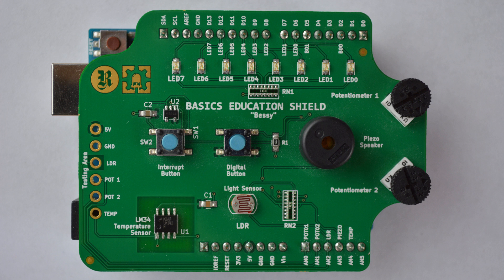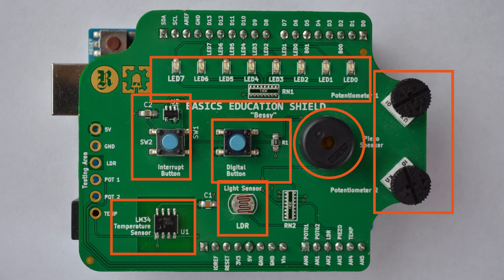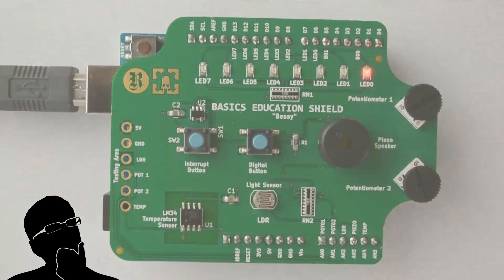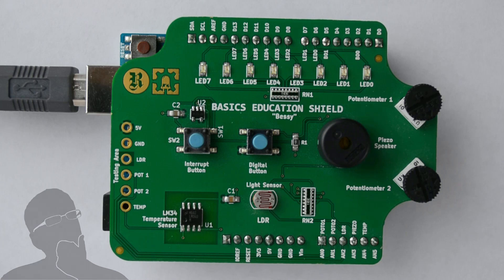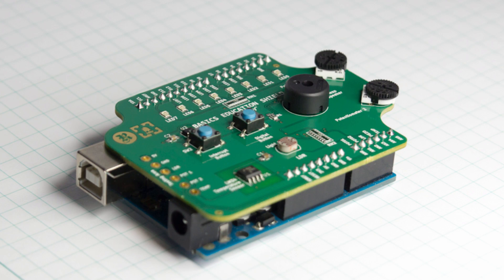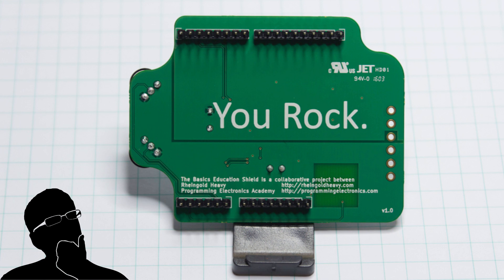That's pretty much it with the board — it's that easy to use. 15 circuits, and there's a key right there on top of the shield, so if you ever forget which Arduino pin you need for a circuit, just look right at the board and it will remind you. Next time you're prototyping or practicing code and need to turn on an LED based on sensor input, you can use the temperature sensor or the light dependent resistor as input, and LEDs or the piezo buzzer as output. Lots of possibilities for combining different inputs and outputs. The primary function of this shield is to help save you time while learning to write code for Arduino — I really hope it helps and I'd love to hear your feedback.